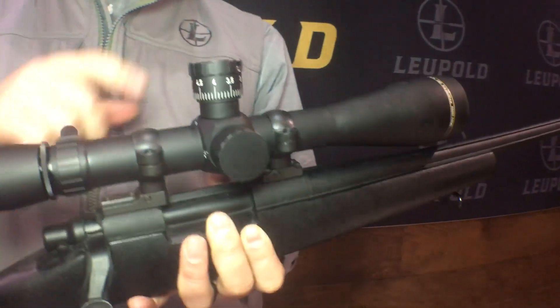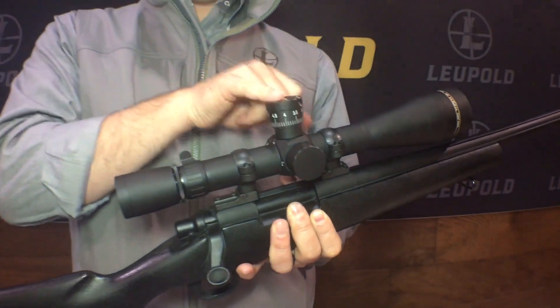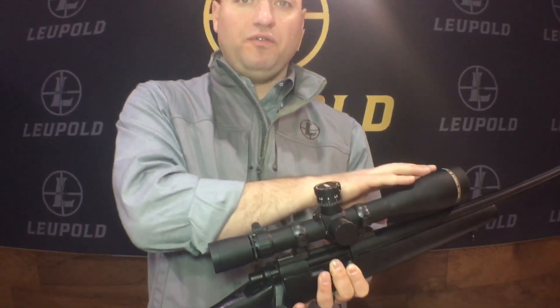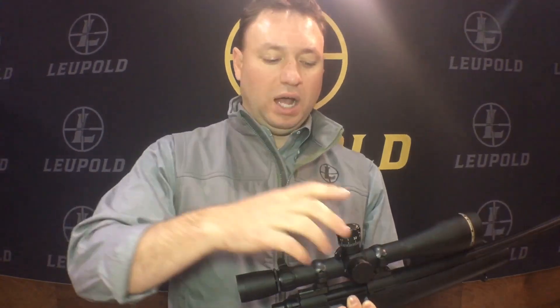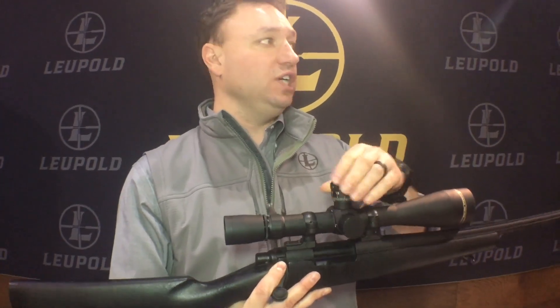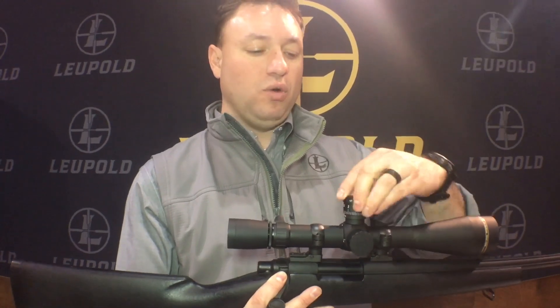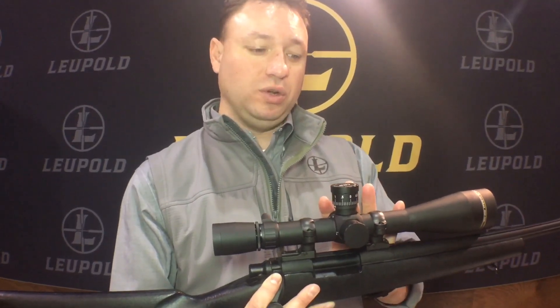It comes in mil-mil adjustments — mil reticle and mil dials — or MOA. It comes in front focal plane or second focal plane options, and it's got either 29 mils of adjustment or 120 MOA. Really nice features to help you get into that long-range shooting market.